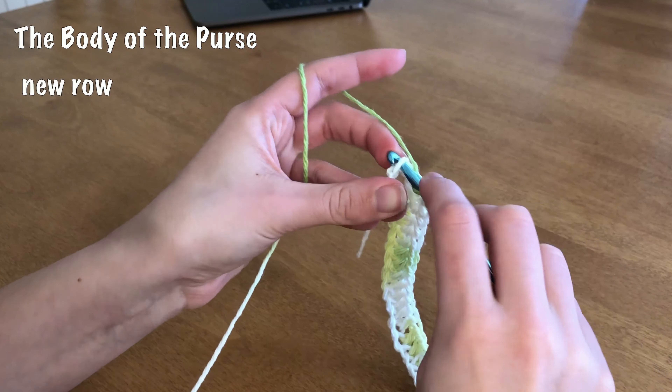So here we've finished 26 rows, and if we fold it up, this is what the body of our purse is going to look like. Now I'm about to make the flap that goes over the top — let's do that.